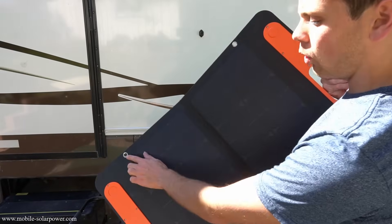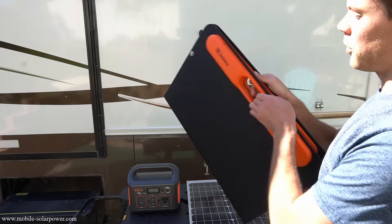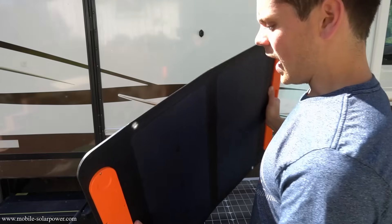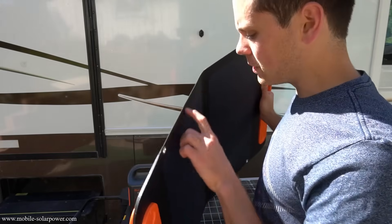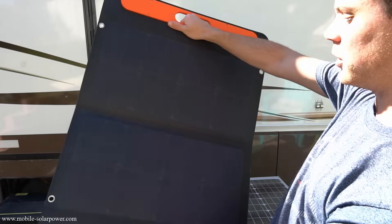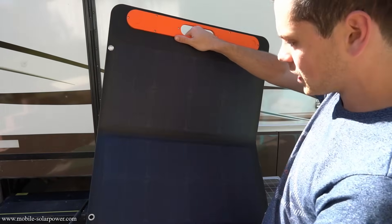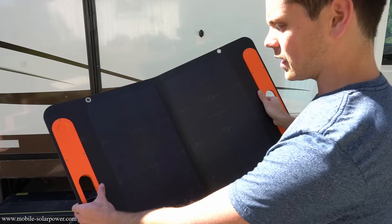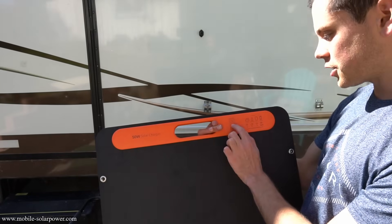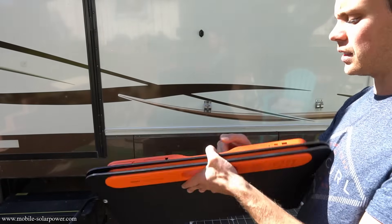There are small mounting holes, so if you want to mount this on the side of an RV or van you could do so. It really feels nice — it has a sexy finish to it. If they made panels out of this material, like 100-watt panels but cheaper, I'd probably buy one. It's black cells on a black finish; you can't see any bus bars. It looks really clean and nice. On the back it says '50 watt solar charger' and lists the voltage, current, open circuit voltage, and other specs that most people don't really need to know.